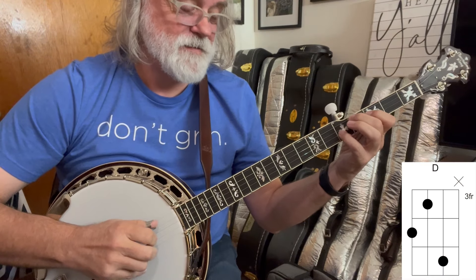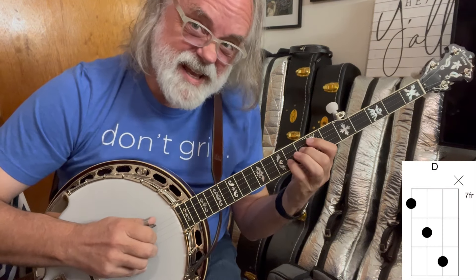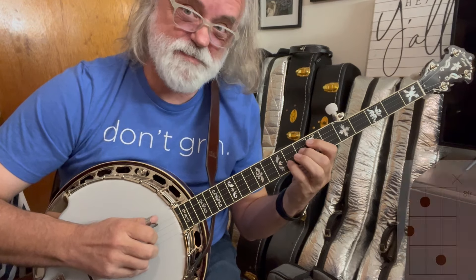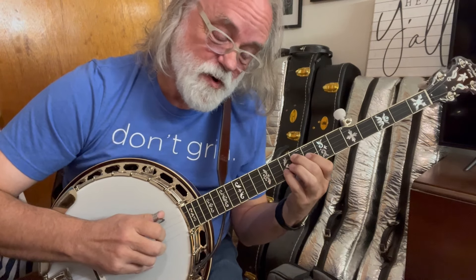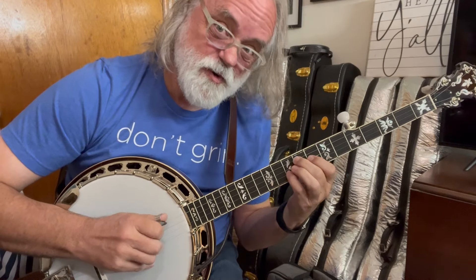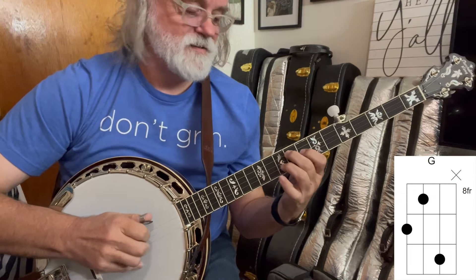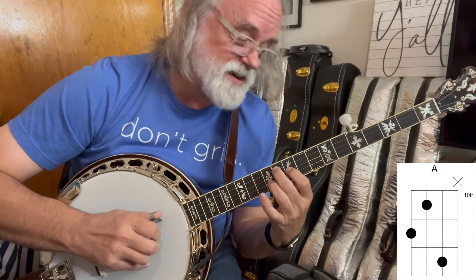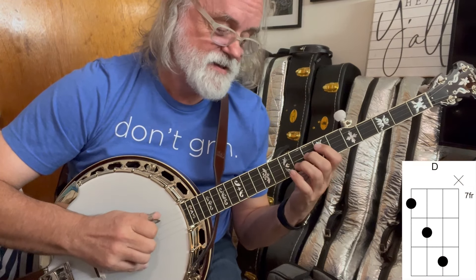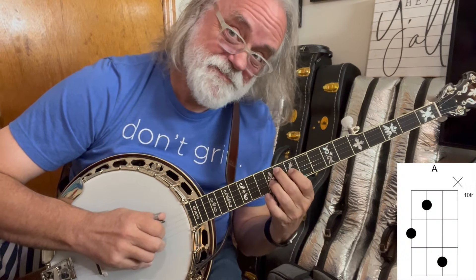So if that's D, what is that? That's also D — we swap the top. That's our four chord. D, E, F, G — so that's a G. And sliding it up is our A. So that's our D, G, A.